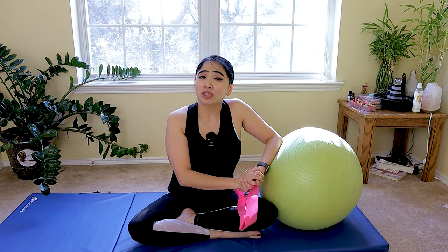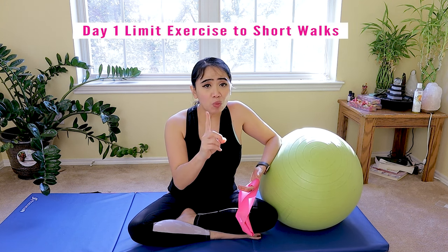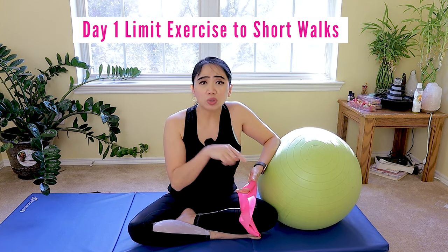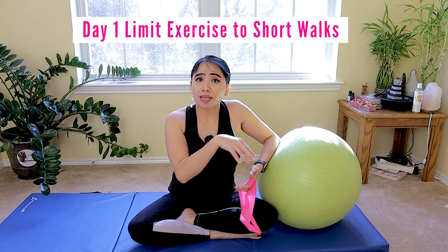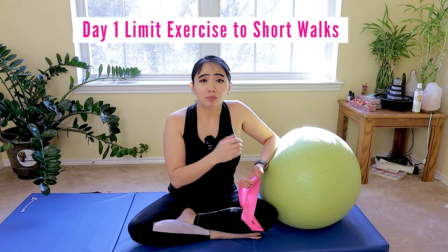The surgical team will typically advise a patient to take short walks first and do gentle stretching during the first week after surgery. You want to make sure you get out of bed utilizing the back brace. Limit any bending, twisting, or lifting activities, and follow the surgical team's recommendations. For day one, limit exercise to just short walks — usually inside your home. You can just get up from your bed, back to the kitchen and back to your bed. Don't go outside yet, and then slowly progress.